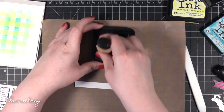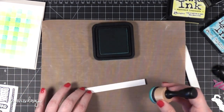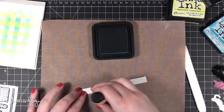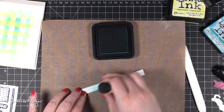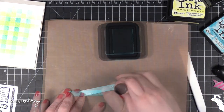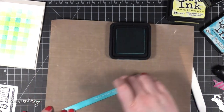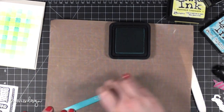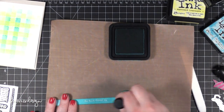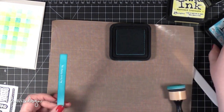Now I'm bringing in my craft tool and I'm going to be inking up this strip with more Peacock Feathers. I did it this way because I really wanted the paper to match that stenciling I'd already done. The embossing here resists the ink, so it looks like I have blue card stock with white embossing on top, but really it was all white card stock to begin with — kind of a cool effect.